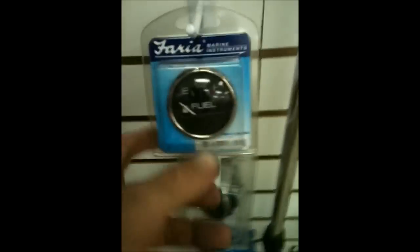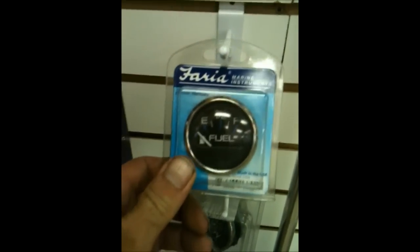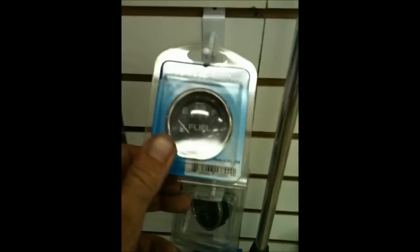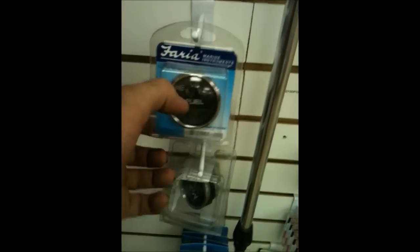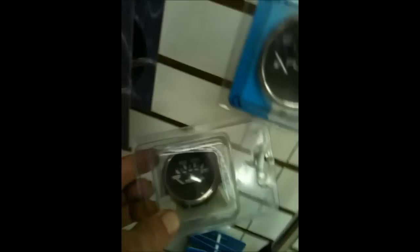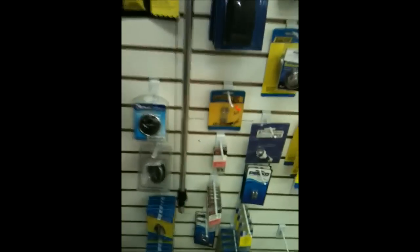You need gauges for your old console on your Goldwing? Look at that! They're liquid-filled — I don't know exactly what the deal is, but I know that these needles don't shake when you're going over a bumpy road. Same with their temperature gauges. They've got oil pressure gauges, of course. Marinas are a wonderful place.